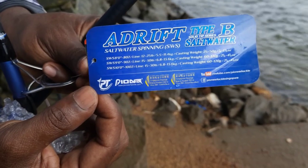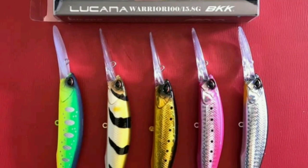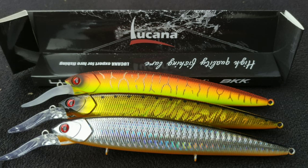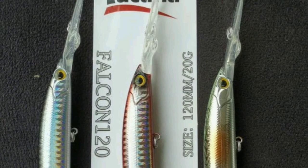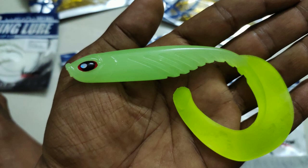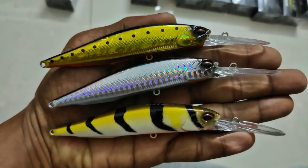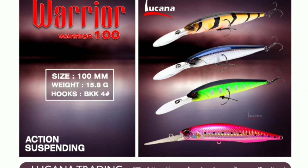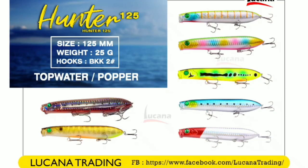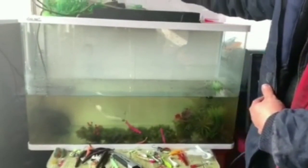We have to use surf fishing because we have introduced the market for the first time. We have to introduce our new Lucana brand and change the Lucana logo as well as the Falcon. The pin is 100mm and the Barrier, because of the Curly Tail softshad, the pin is 120mm.